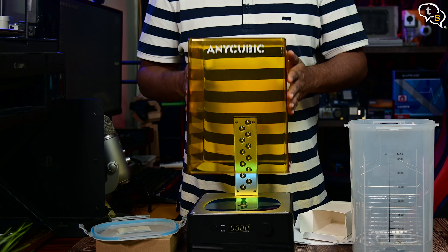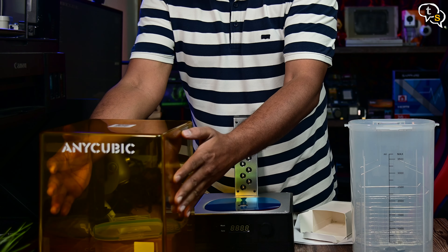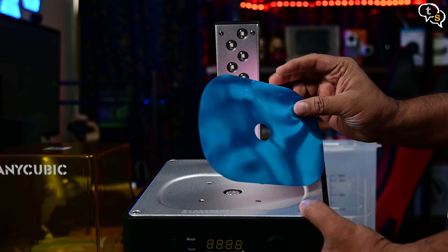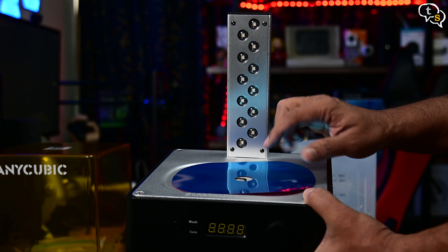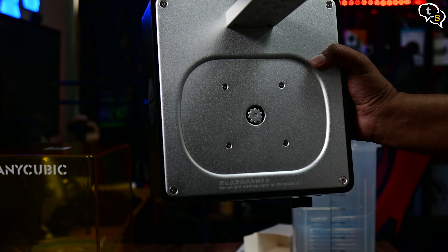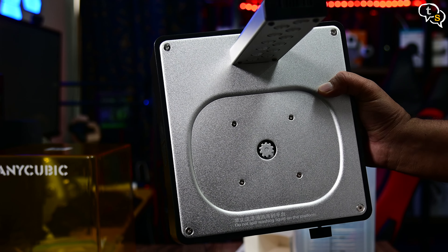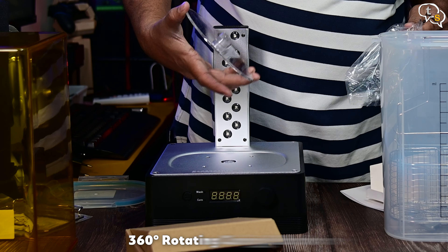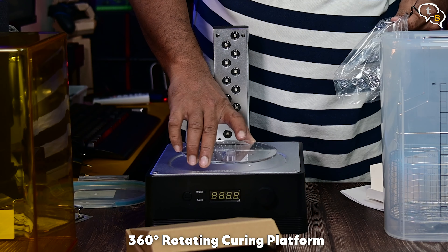Here's the curing station. We have UV LEDs which help cure the print. The reflective sheet from earlier is used to reflect the UV light to cure the prints from the bottom. This little gear within will magnetically power the blades on the wash container. We have 12 UV LEDs on this model. This is the curing platform which slides onto the gear below.